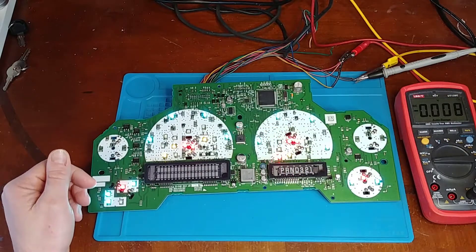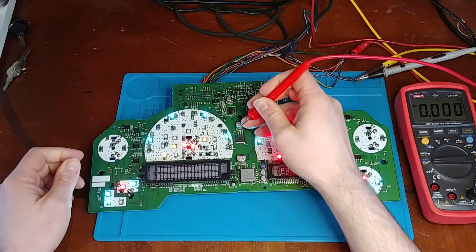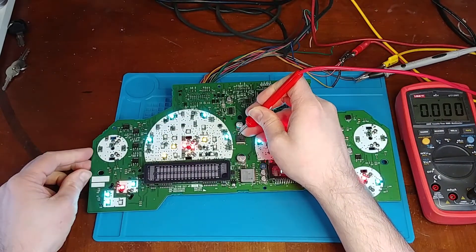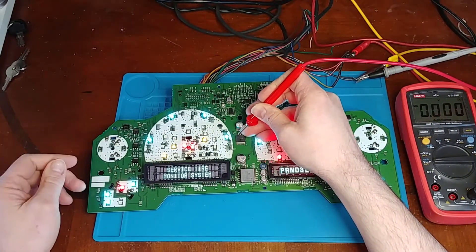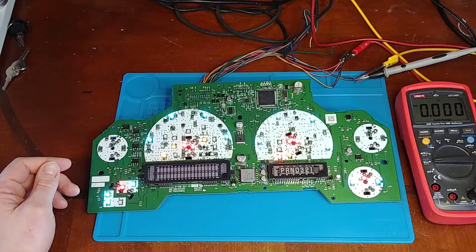Let's see what happens if we just go ahead and force 5 volts on it. This is tied into my power supply set to 5 volts. Look at that — it comes to life. So we have a defective voltage regulator.